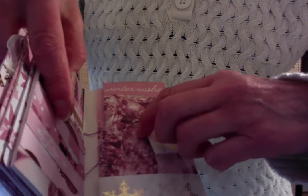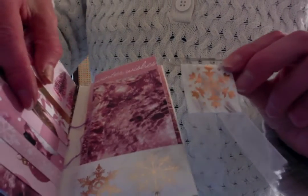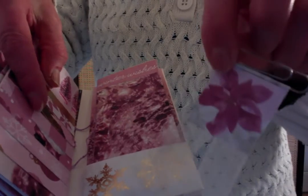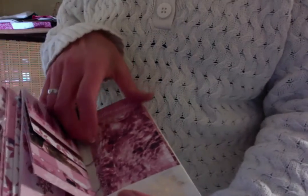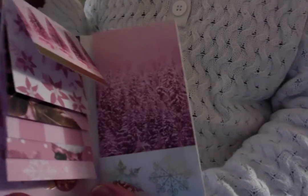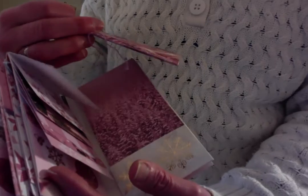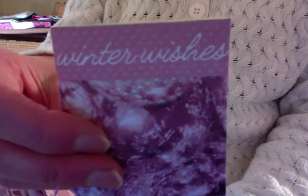Then on the third page we have a little decorated paper clip. Got a snowflake here and a pink poinsettia there. And then this little bound journal opens — some blank paper, a pretty little pocket, and it says 'Winter Wishes.'